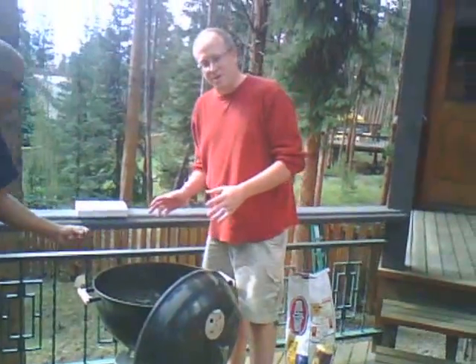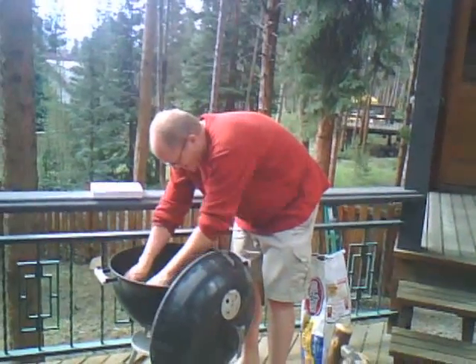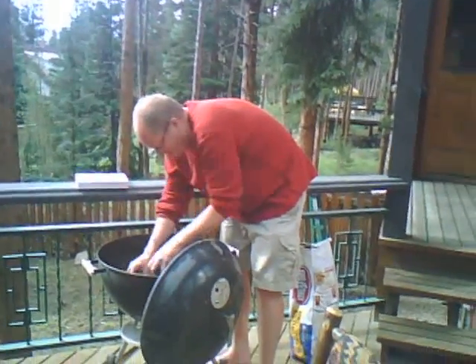Now, there's no wind, so we don't need to worry about stacking them up from the side. We just put them all in a pile here.